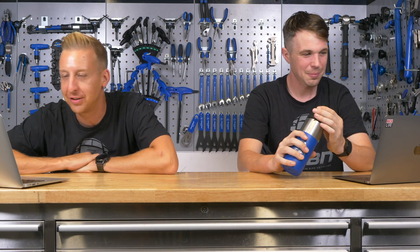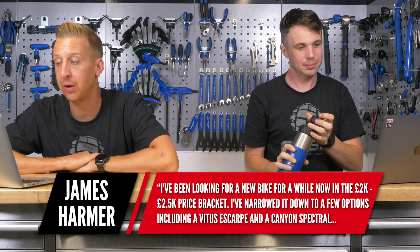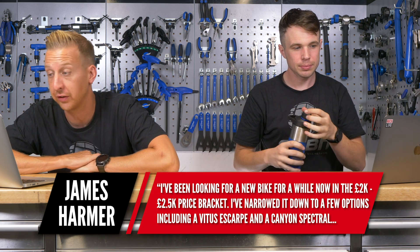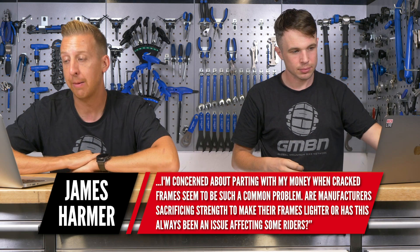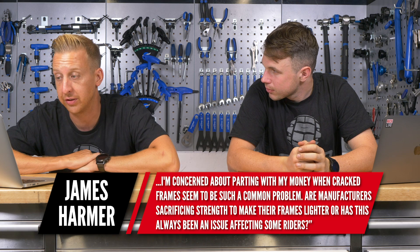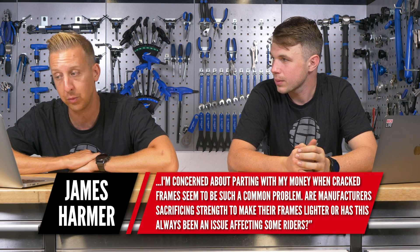Next up is from James Harmer. He says: I've been looking for a new bike for a while, somewhere in the two grand to two-and-a-half grand price bracket. I've narrowed it down to a few options including a Vitus Escarpe and a Canyon Spectral. I'm concerned about spending all my money when cracked frames seem to be such a common problem. Are manufacturers sacrificing strength to make frames lighter, or has this always been an issue affecting some riders? I think you've hit the nail on the head by saying 'some riders' — I know people who habitually break bikes. It's a combination of a couple of things. That sort of trail bike, that 140mm travel bike, means many different things to many different people.